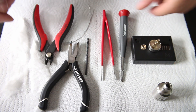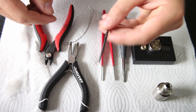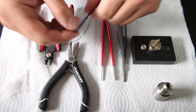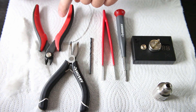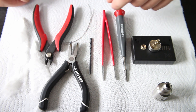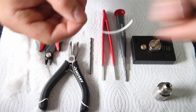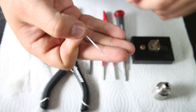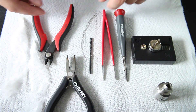Alright guys, today as I said we're going to be building dual 24 gauge macro coils, and we'll be building it on a Still Air clone using a 1/8th inch drill bit. As always we have our screwdriver, tweezers, and wire cutters. I also have a pair of pliers here just in case we have to move the coils around a little bit once they're on the atomizer. I have my 2 strands, about 6 inches long, of 24 gauge Kanthal wire, and pre-made wicks to save a little bit of time. Let's get building.